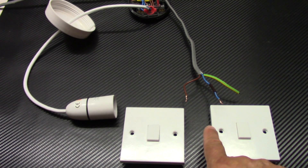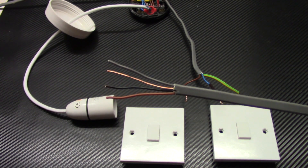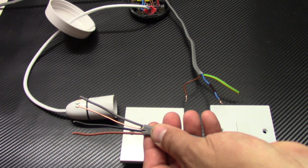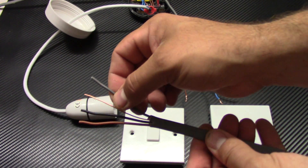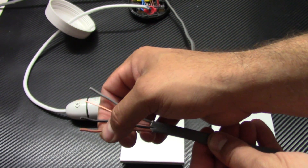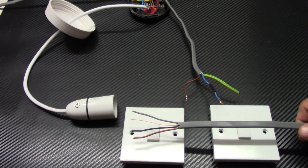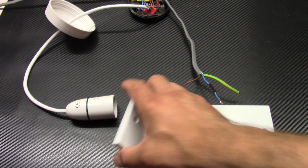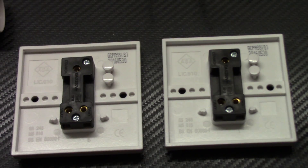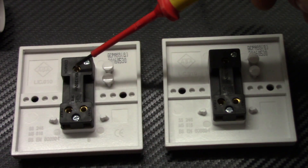First of all we have to connect these two switches together. To do this we use a three-core and earth wire — it is 1mm three-core and earth. As you can see, it has three different colors: gray, black, and brown, plus the earth wire.